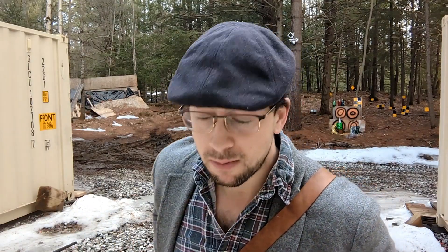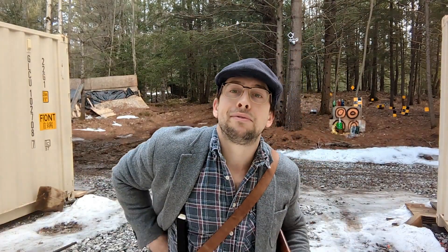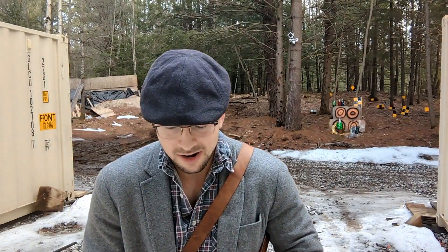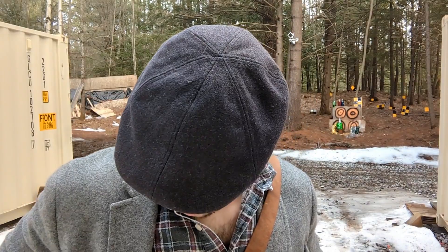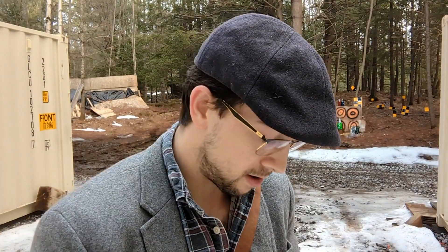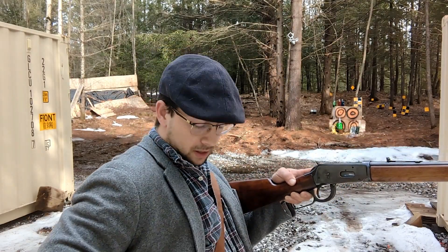Let's put some rounds in it. Little nifty gun belt here from Etsy — it's Amish leather works, or Amish leather craft, something like that. I can't remember the name at this very moment to give a shout out, but Etsy. We're just slipping them out of the gun belt and putting them in like so.